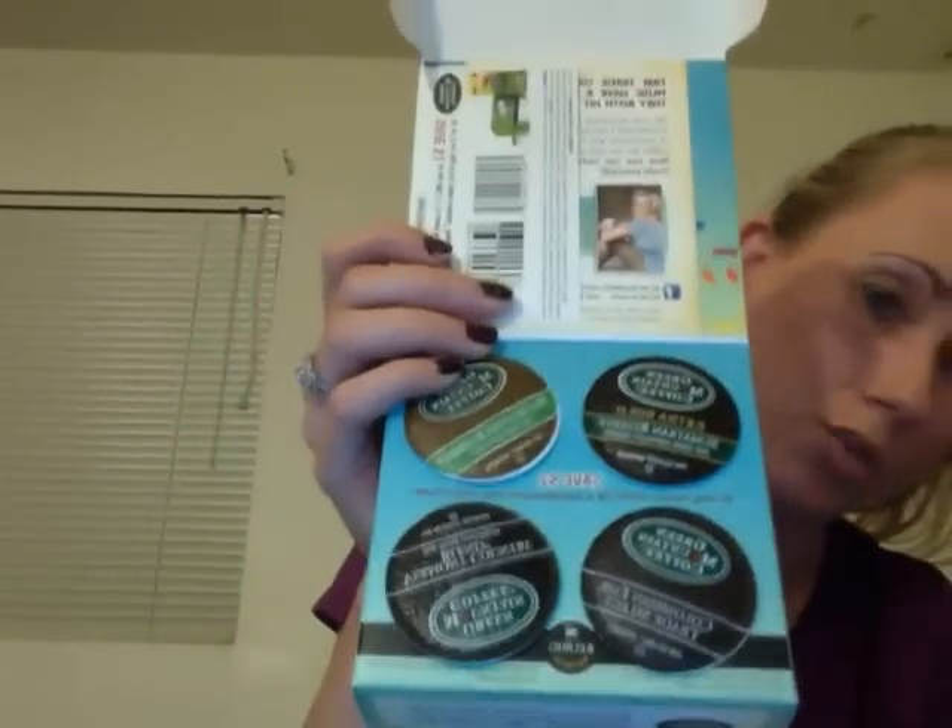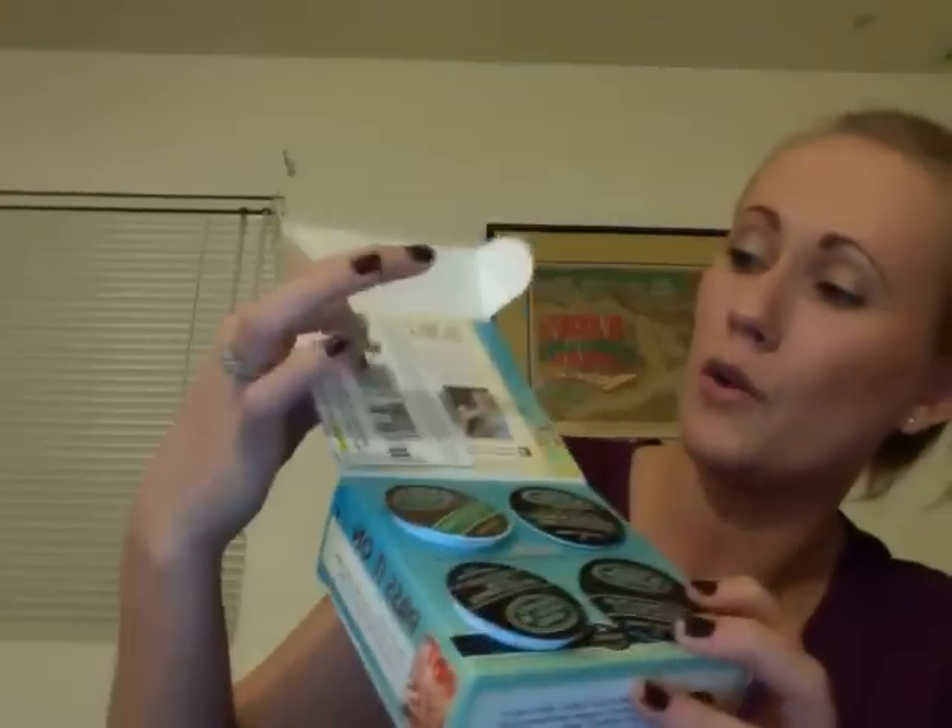You open it up and that's what it looks like inside — each one has four inside of it and a dollar off coupon, so if I enjoy it I can go get some more. And we got the Columbian Fairtrade Select, the Vermont Country Blend, Wild Mountain Blueberry, and Sumatran Reserve.